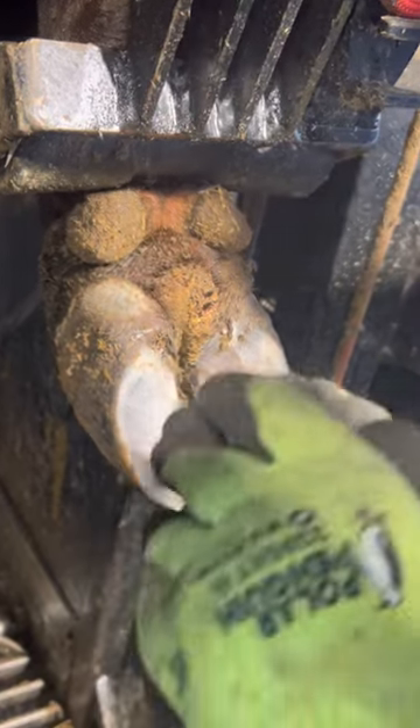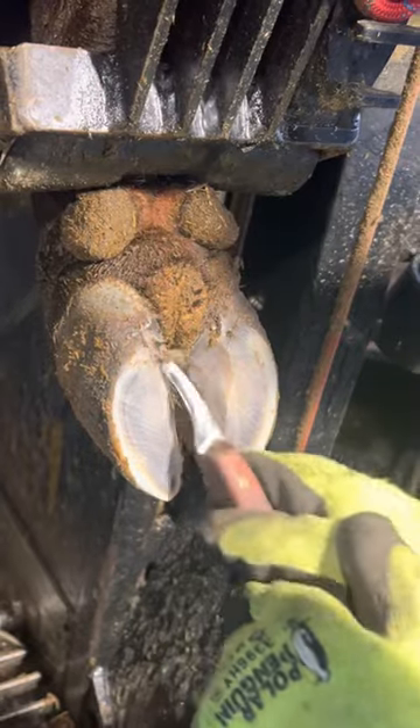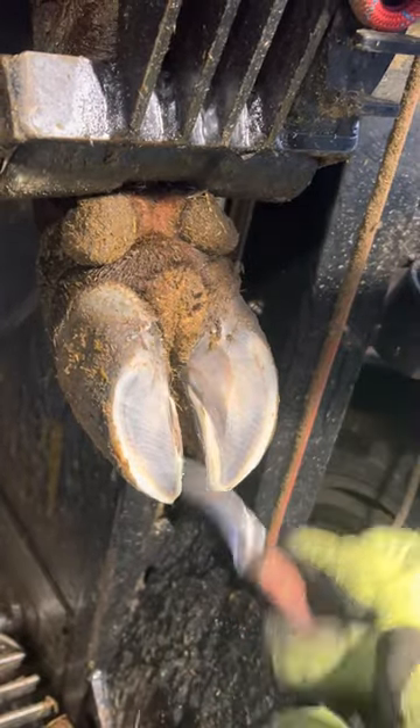A wart on a cow is typically stemmed from walking around in too much manure. These are fairly common in dairy cows and they're actually very easy to treat.